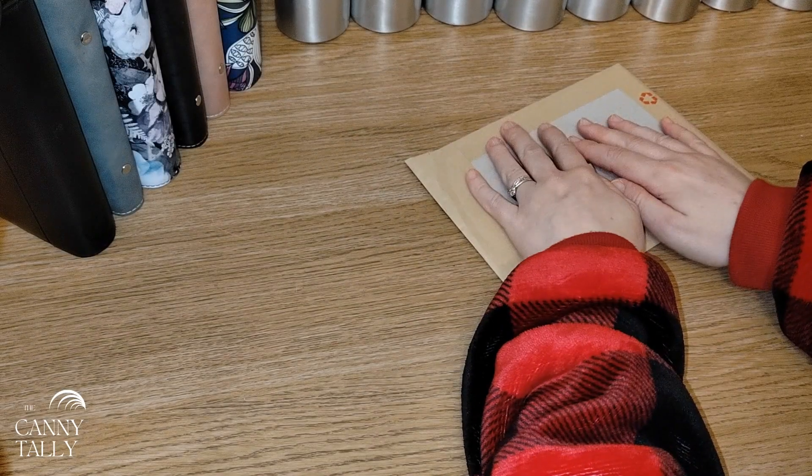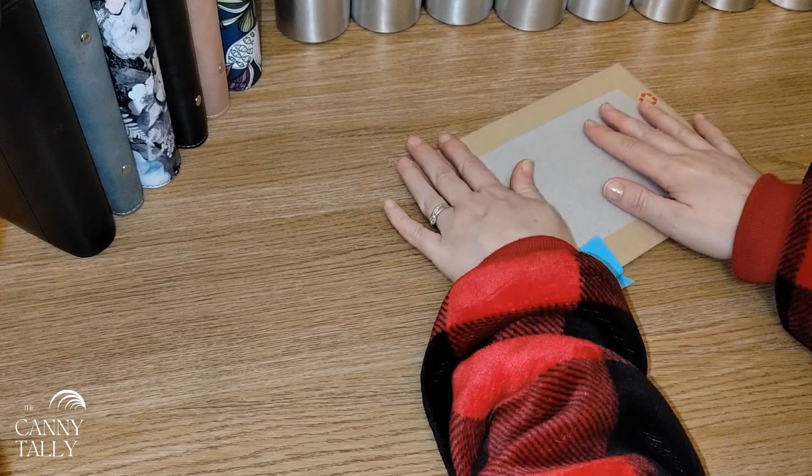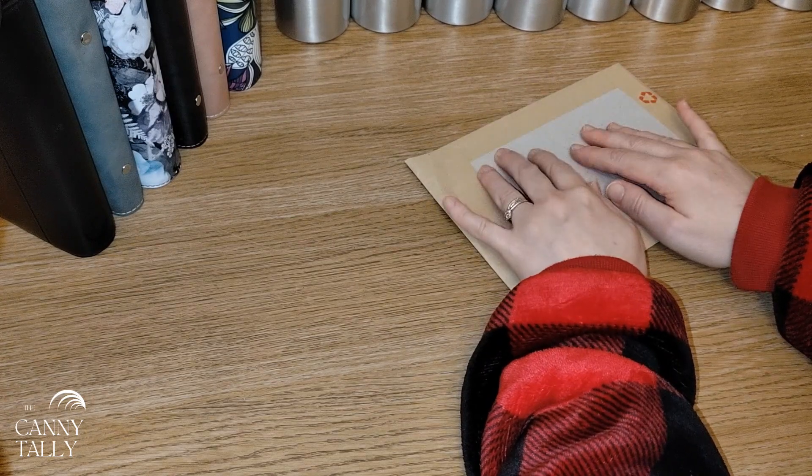Hi everyone, good evening! This is an unusual one - I don't normally record on a Tuesday evening, but I couldn't resist. I've got some happy mail to show you.